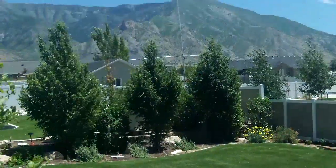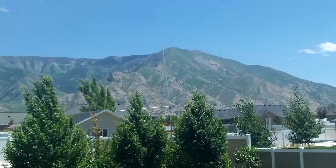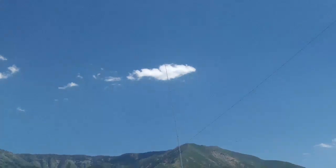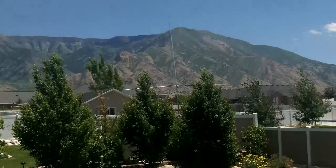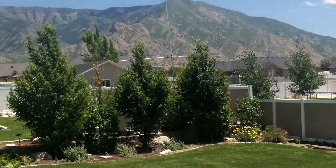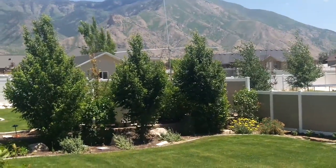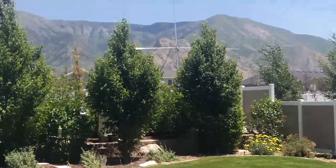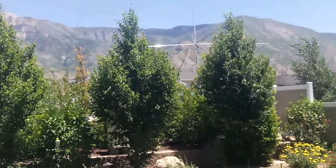The first one is my off-center fed dipole, and that's actually it right there if you can see it. It's actually very non-conspicuous, and I'm going to move down and closer towards it to see if you can see it. I've got it behind a couple of trees.